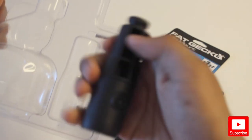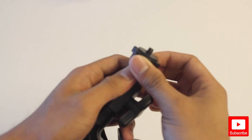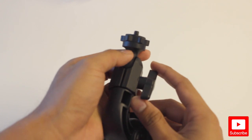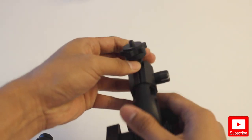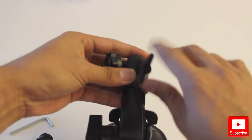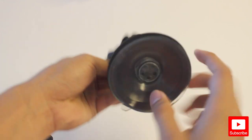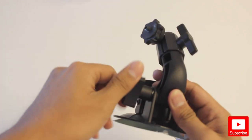It also comes with an allen wrench, as you can see right here — the allen wrench is used to open this part right here. This is what the car mount looks like: you twist it like that for your camera, and this one here is to tighten it so the top doesn't move. Here is the suction cup — you press this and it pushes in, then press it down to clamp it. Here's the side view.